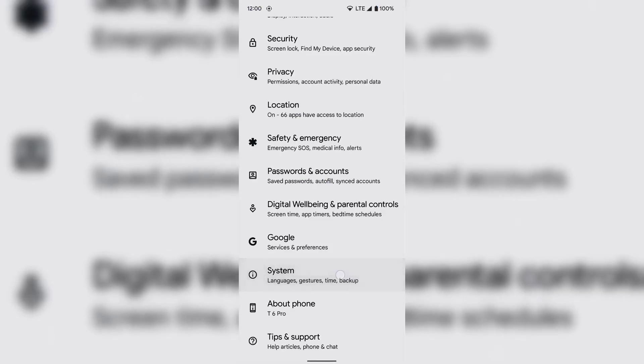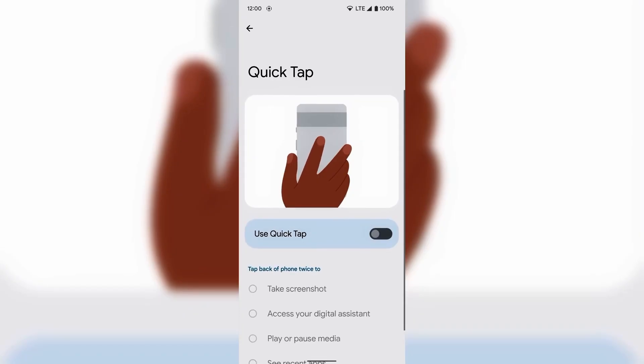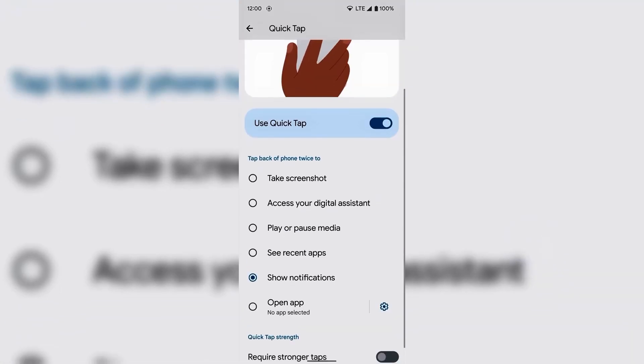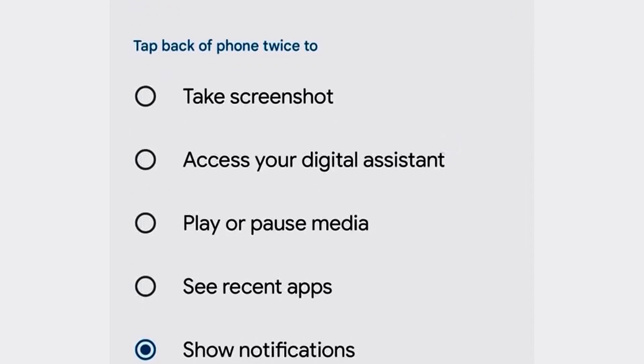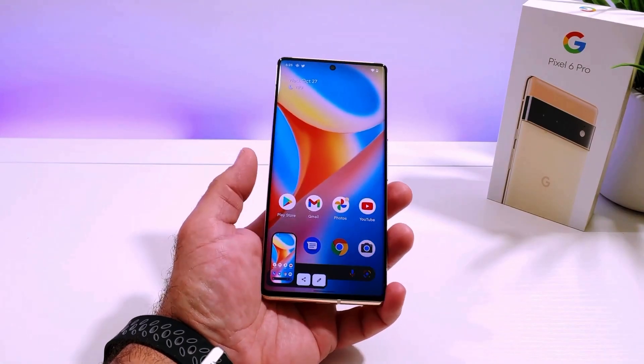For Google users, there's no need to install an app — you can do this with the phone's native settings. Go into settings, then system, click on gestures and then click on quick tap. Check the quick tap slider on, then choose whatever action you want: screenshot, pause your YouTube video, open a specific app, whatever you want. Once that's done, whatever you picked will happen when you double tap the back of your phone.